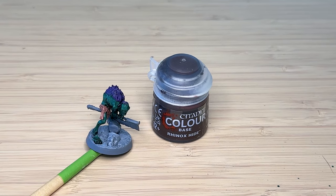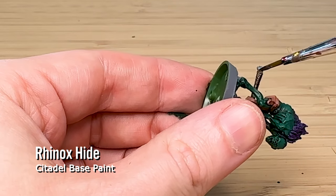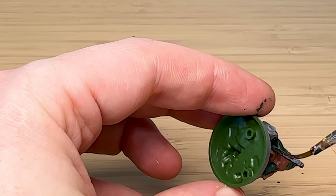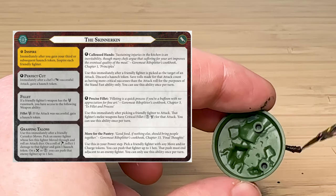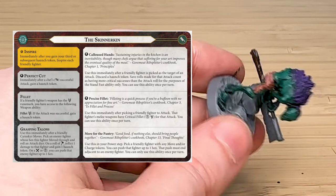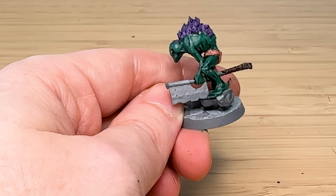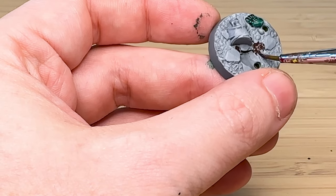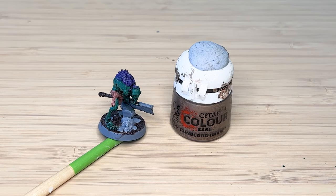The next color is Rhinox Hide, which I use as a wood color — so I'm painting the handle here. The warband in Underworlds version 2 has some interesting abilities that you can see on screen, capturing the flavor of the haunch tokens from the first edition. I'm also using Rhinox Hide to represent dirt color on the base.